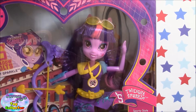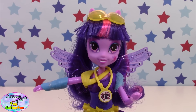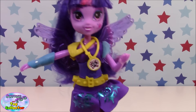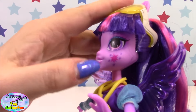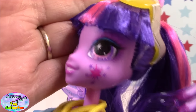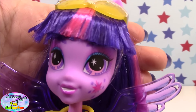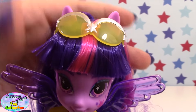So there is our Shadowbolts Twilight Sparkle doll. Now if you've seen the previous two Equestria Girls movies you'll know which Twilight this is, and especially if you've seen the little clip at the end of the credits from the Rainbow Rocks movie you'll know what's going on with this Twilight. She is looking very pretty — she's got a cutie mark on her cheek just below her eye and some very big pretty eyes. I really do like what they've done with the eyes on these new Equestria Girls dolls; they are just really pretty.